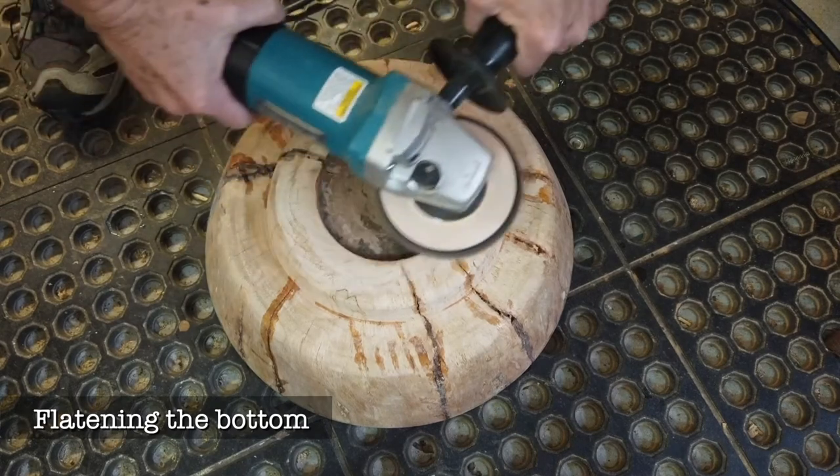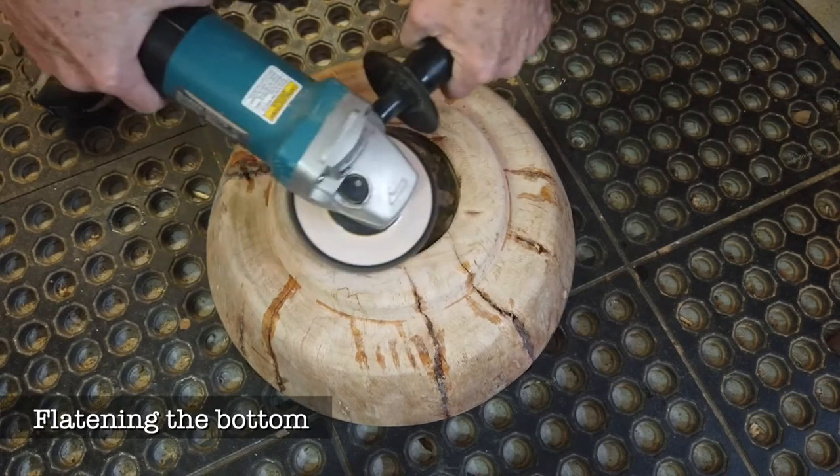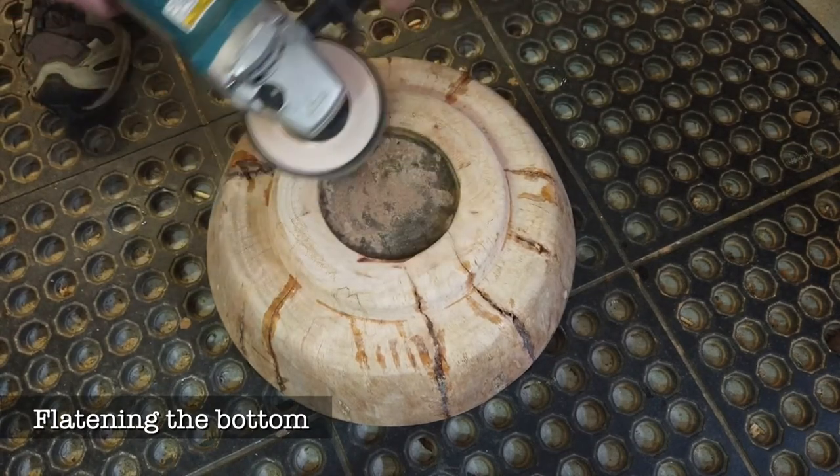Here I'm using an angle grinder with 40 grit sandpaper on it to make the bottom dead flat, so when it sits on the counter there's no rocking.